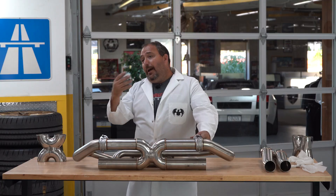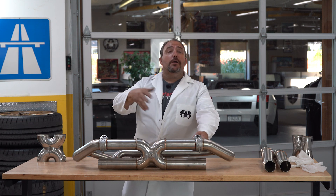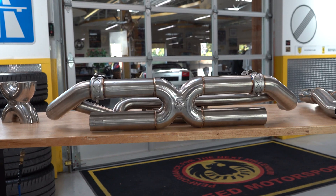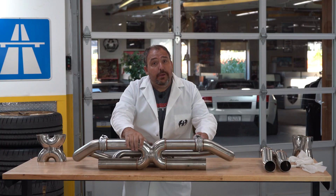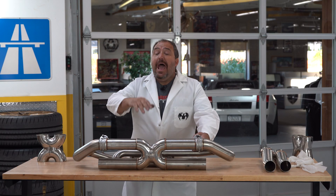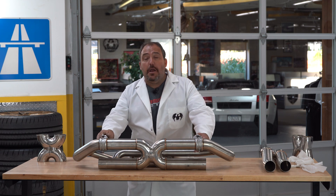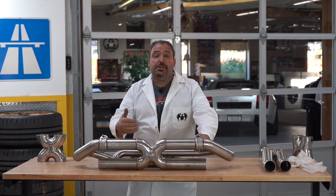How often are you revving that engine out to full redline peak power? I mean, some people like myself do that. But for most of us, we're not revving the car out every time we shift gears. Having that power and torque in the middle of the RPM range — where we really see the gains from these X-Pipes and H-Pipes — every time you're leaving from a stoplight or taking off from a stop sign, you're going to feel that additional power. You'll feel that additional torque.